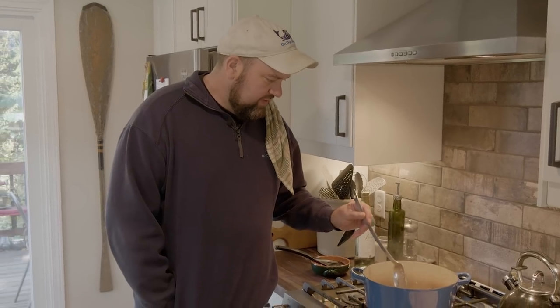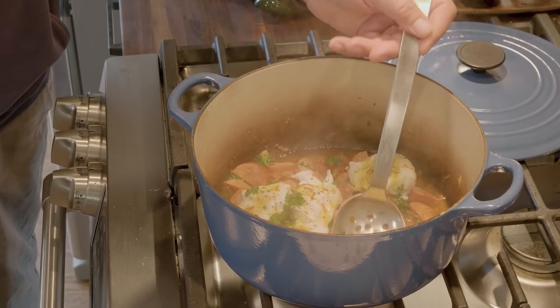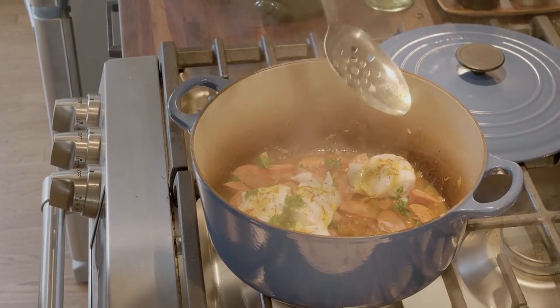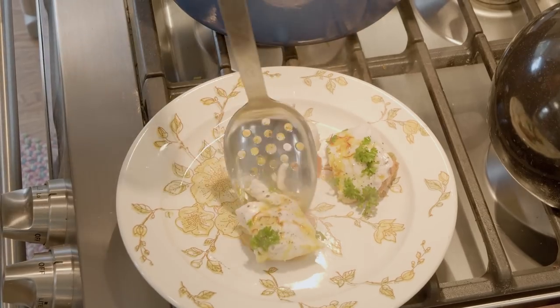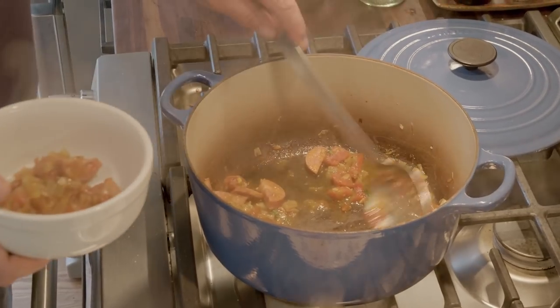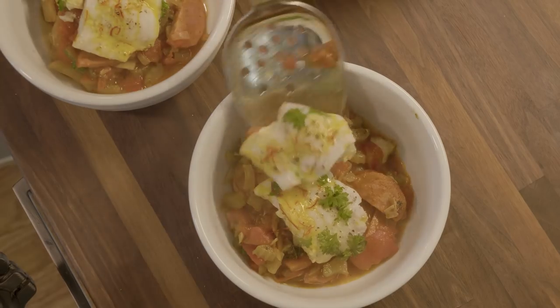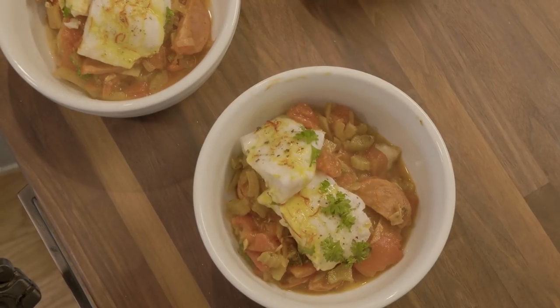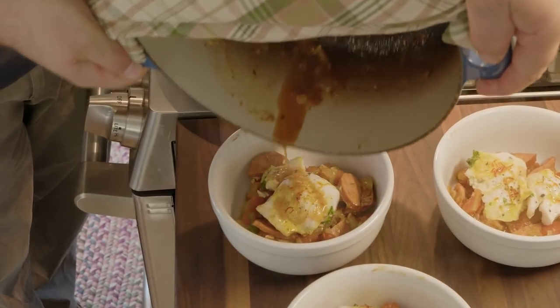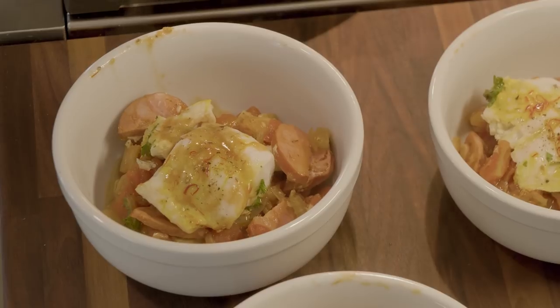This has been cooking about 15 minutes now. The fish is starting to flake apart, which means it's done. So what we're going to do is remove just the fish to a separate plate, then plate the remaining ingredients into a bowl with a little drizzle of any remaining sauce that's in the pot. These are the fronds from the fennel bulb — you just take those off and dice them up. They make a nice little garnish and give it a nice bright flavor.